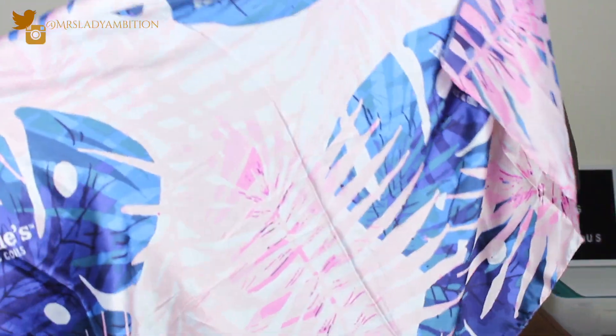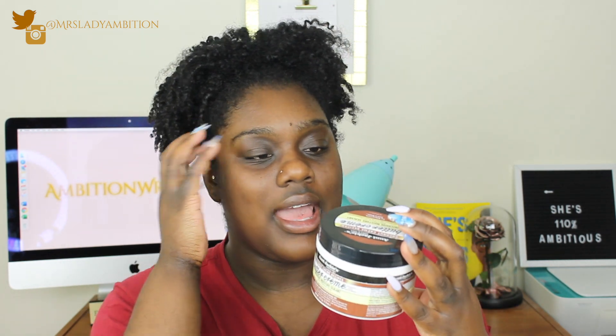We also got Aunt Jackie's Flaxseed Fix My Hair Intensive Repair Conditioning Mask, and Aunt Jackie's Coconut Cream Buttercream Intensive Moisture Sealant. This has coconut oil — it's the fifth ingredient — so I won't actually be trying this because my hair despises coconut oil. I'll be giving this away, so stay tuned and subscribe.